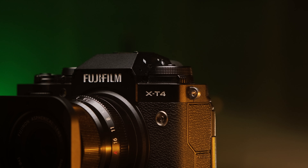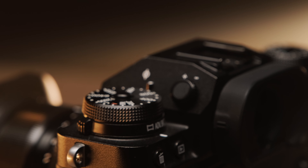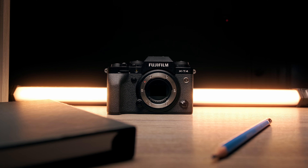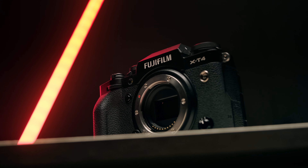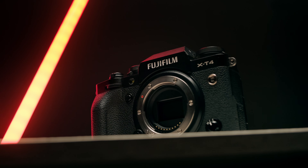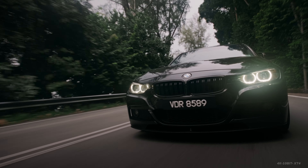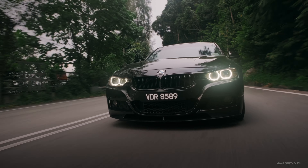This is the Fujifilm X-T4 — a camera that always made me wonder: what is it actually hiding underneath that beautiful retro body? Is it even any good? Or does it have the guts to be a professional cinematography machine? Well, let's bring it outside and unleash the beast.